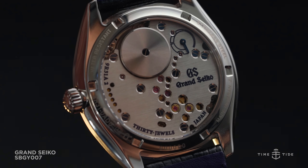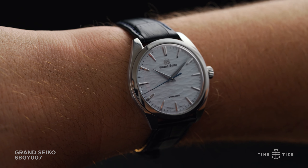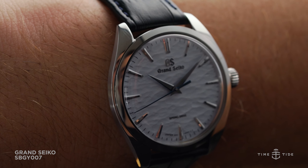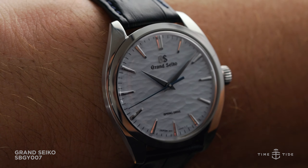If you were teary-eyed missing out on the limited edition SPGY-003, the standard production SPGY-007 is a great way to add a clean yet technical watch to your collection.